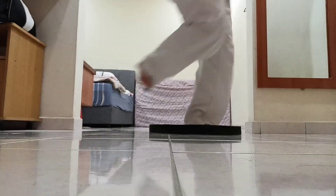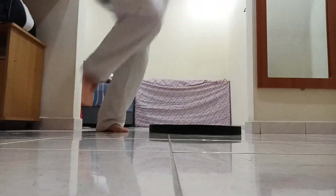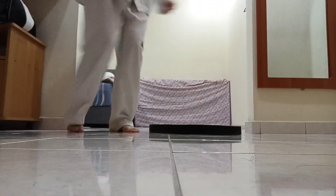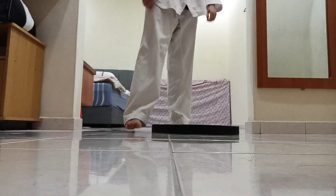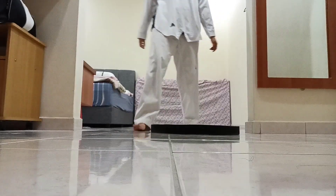3. 4. 5. Do it on the left leg as well, 5 times. So tie your belt back.